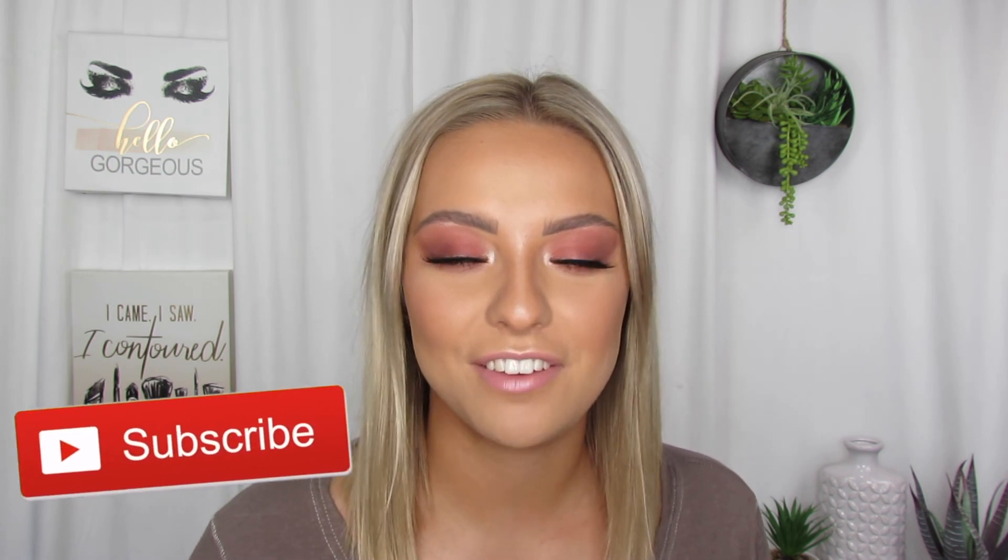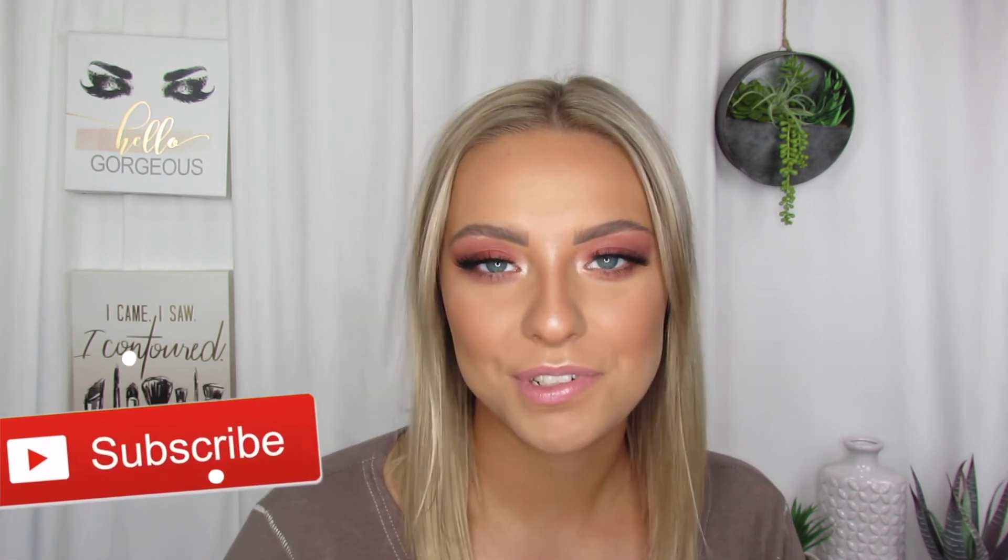Okay guys, so that is it for the video. If you guys liked it, make sure to give it a thumbs up. Comment below and subscribe, and make sure to hit that notification button to know when I post. I post every Wednesday and Sunday, so twice a week. I will see you guys in the next video. Bye!